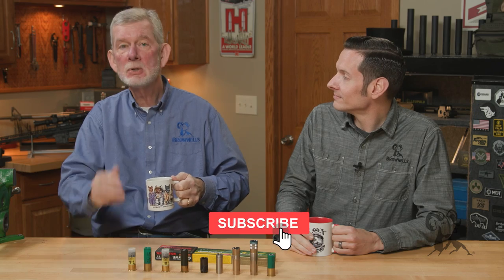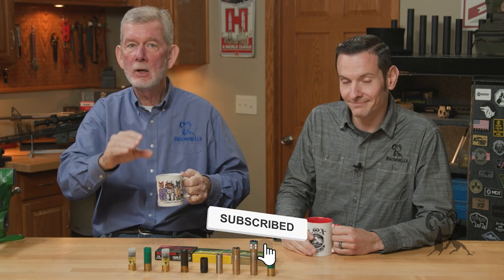Hi, it's Steve and Caleb from Brownells here, bringing you a tech tip today that was inspired by one of our viewers. And Tom, this is for you. We're going to talk about choke tubes and what you can put through them.